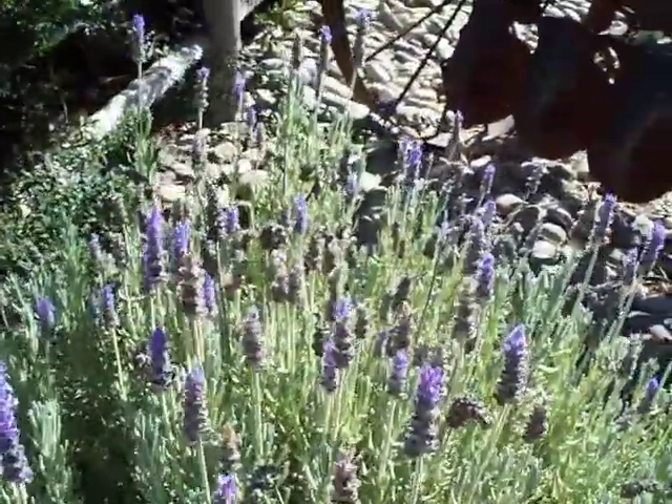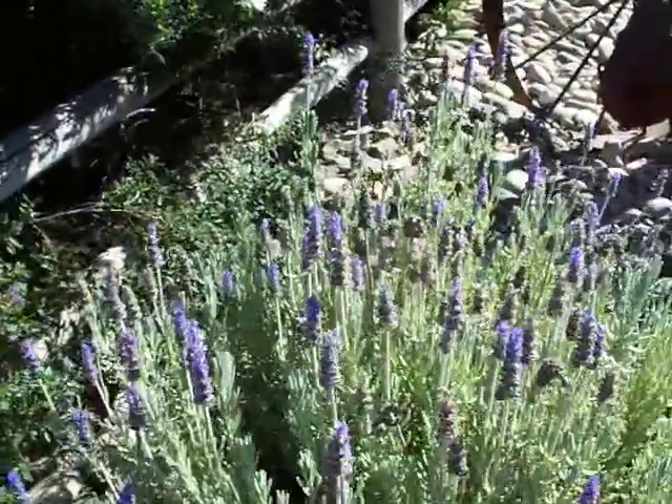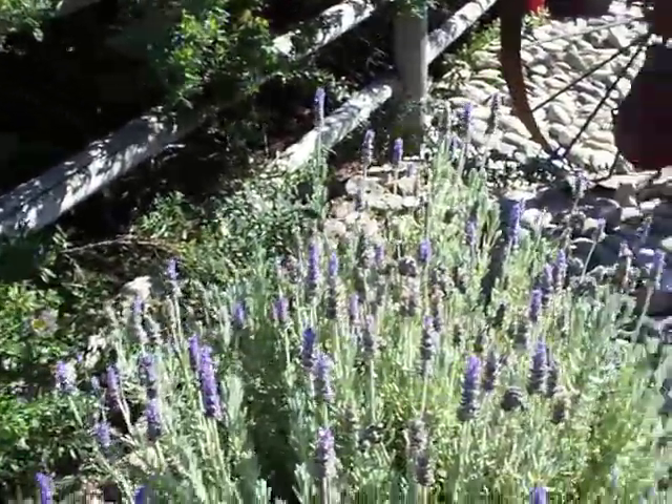That beautiful color — it takes quite a bit of cold, still keeps on flowering, and that rich aroma of the lavender.